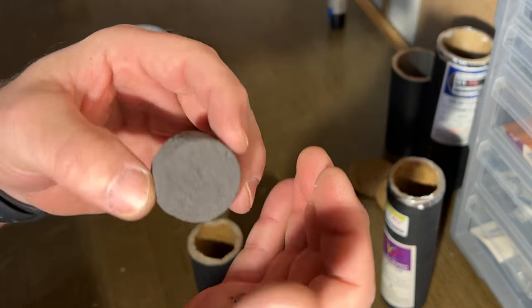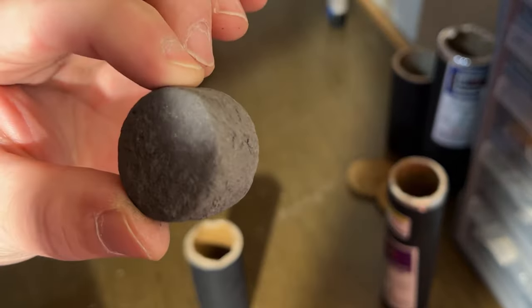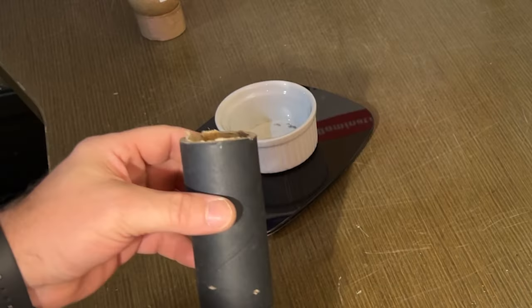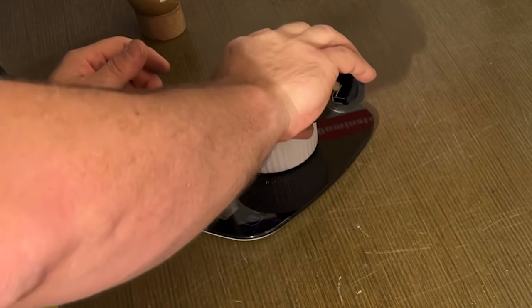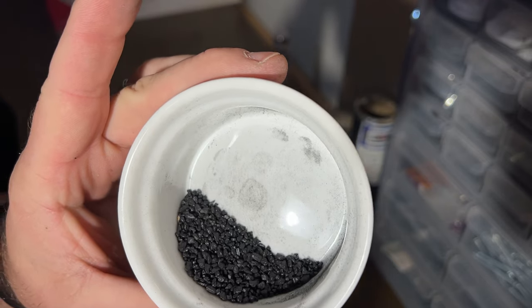This is simply a composition packed into a solid little hockey puck shape — it's very hard. And that is going to weigh 21 grams. We've got the lift charge down here, and that is going to weigh 11 grams. It's a little coarser than the first shell.